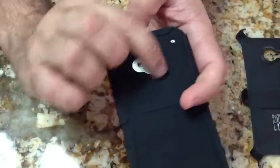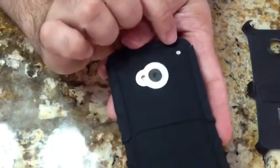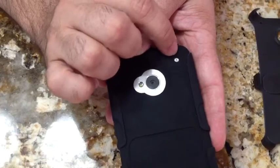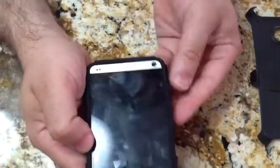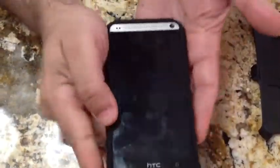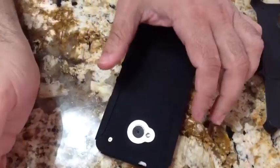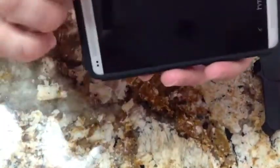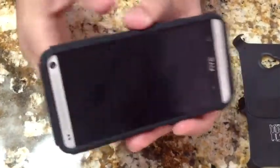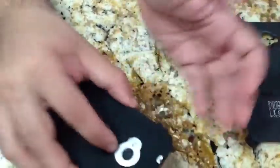The headphone jack aligns well, and on the back you definitely have access to your camera and flash — a very clean, nice cut, as you'd expect from a higher-end case. You also have access to the other mic. When you touch this case, it just feels really, really nice — I just can't emphasize that enough. And there's good protection for the screen, especially if your phone is face down. The lip is deep enough that you don't have to worry — even if it were to fall, there's enough space between the phone and the surface.